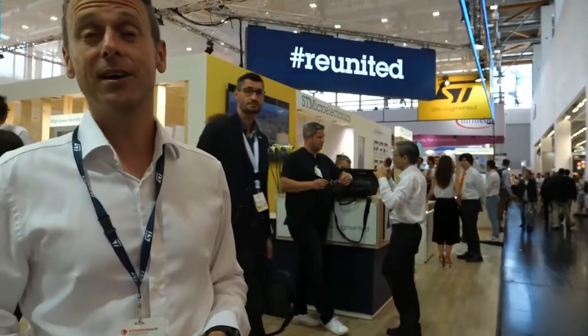Hey, good morning and welcome to STBOOF again. We are live, and that's the best thing this year — we can meet with our developers and engineers. I'm also very happy to see you and talk to you, because I'm sure you are interested to hear more about what we are showing here this year. So let's check it out together.